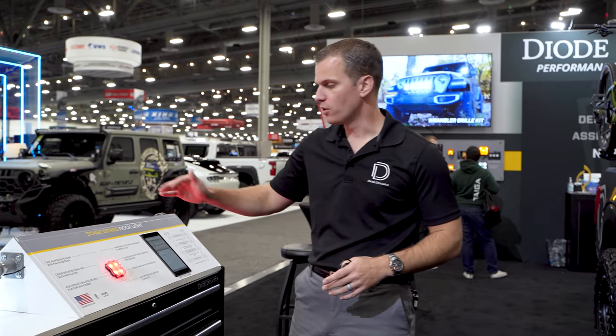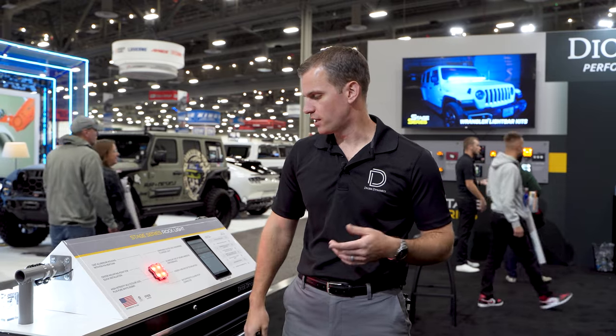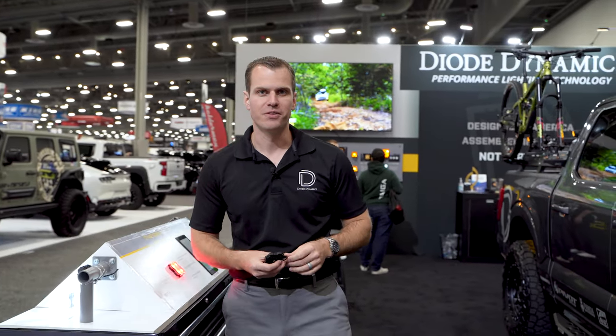Whether it's single or multi-color, these are going to be shipping very soon, and we're excited to see your feedback and response to this new technology — some new innovative features, and again that really high power with the full thousand lumen output on our new Rock Lights. That's the Stage Series Rock Lights from Diode Dynamics. You can find them online at DiodeDynamics.com soon, or your favorite dealer. Thanks for watching.